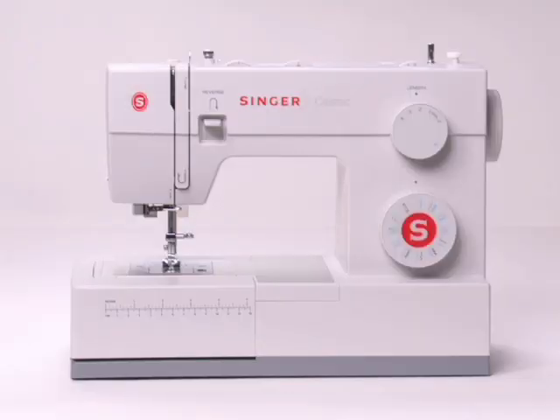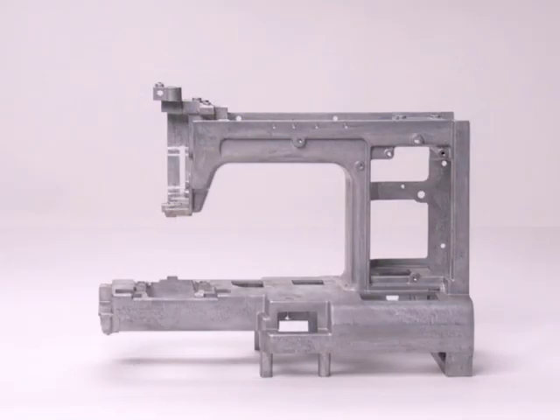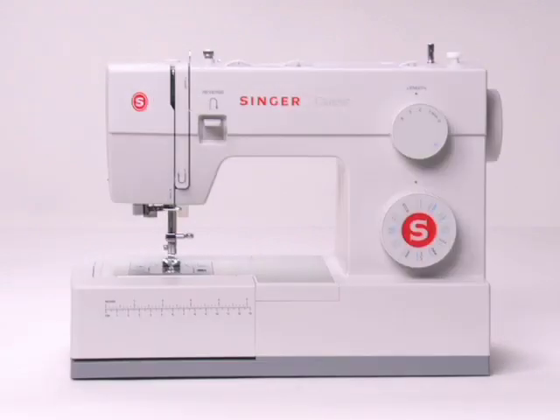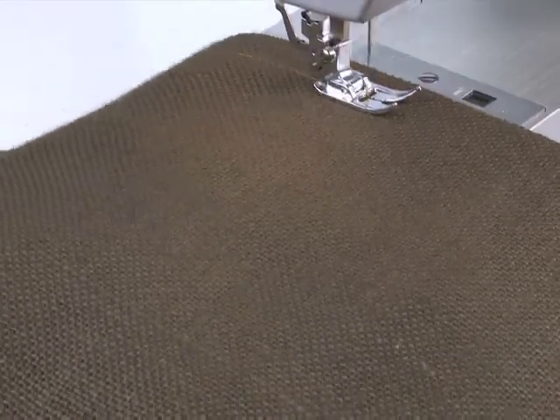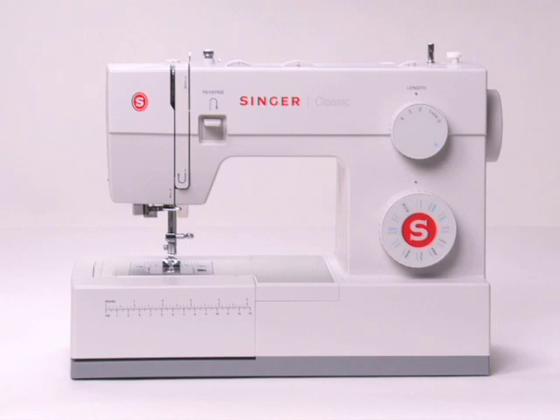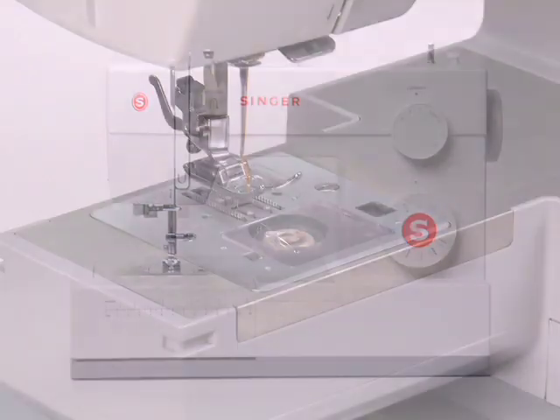This Singer sewing machine features a heavy-duty metal inner frame, providing rigid support and holding all the mechanisms in perfect alignment for skip-free sewing and overall durability. It's built for years of extended use.